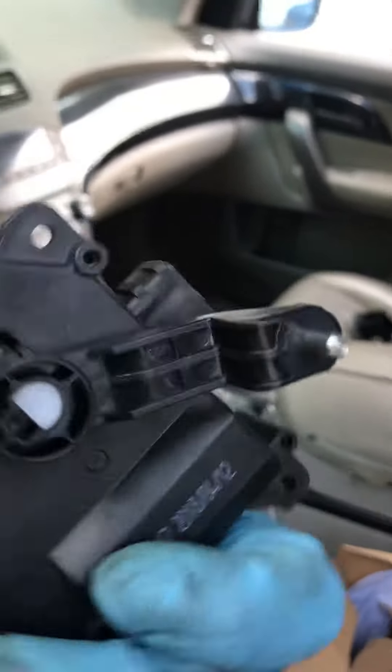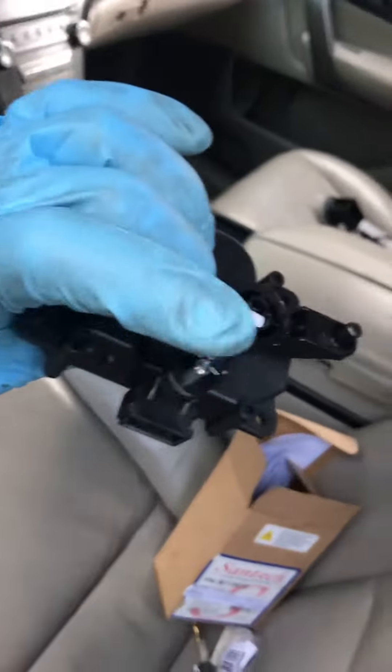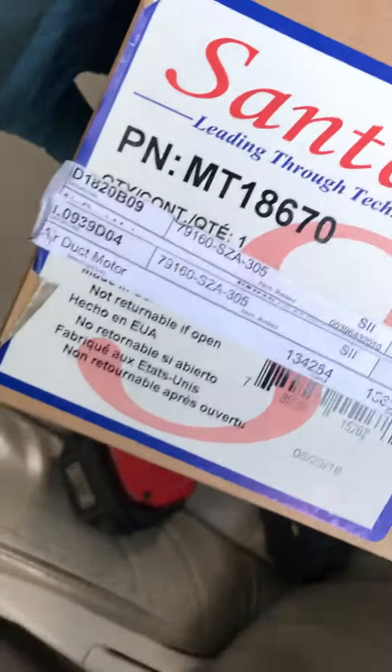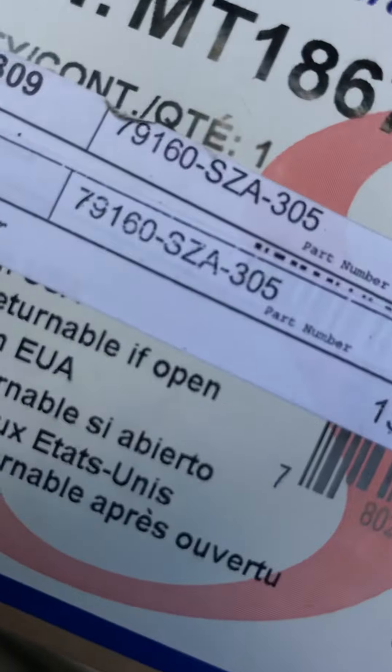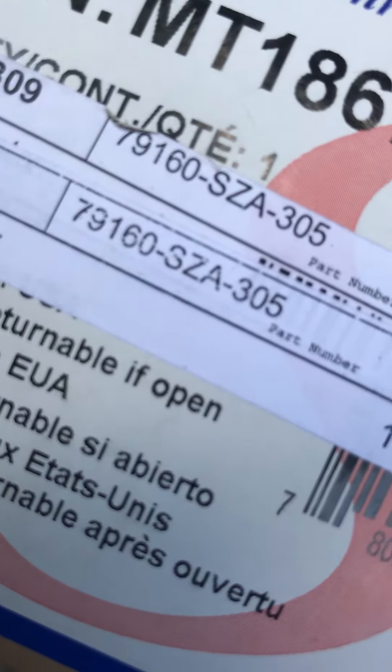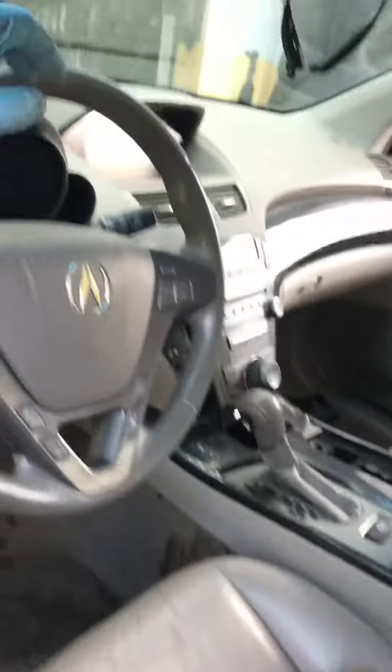This is the new one — it's an aftermarket part. One of them controls the black arm and one of them controls the white arm. The part number, if someone needs it, is 79160-SZA-305.